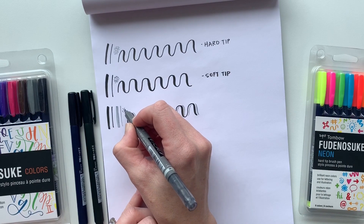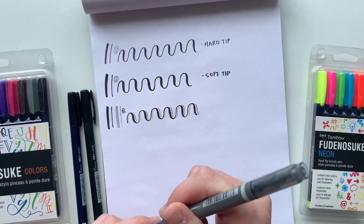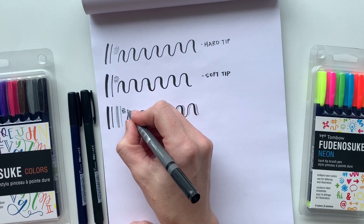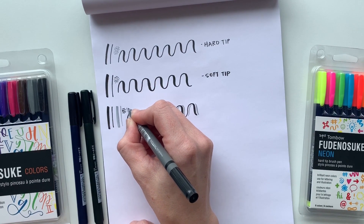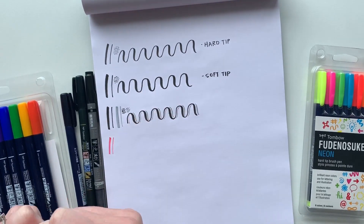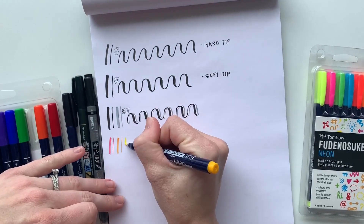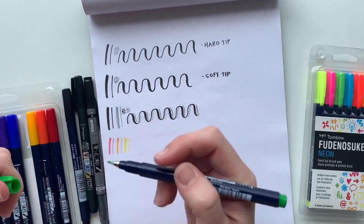You can also stipple with the twin tip — it gives you those larger dots similar to the soft tip brush pen. Moving on to the Fudenosuke colors, you get a full set of rainbow colors including brown, gray, and black.